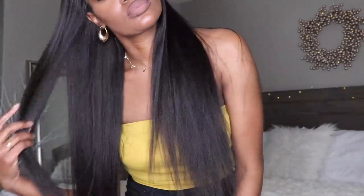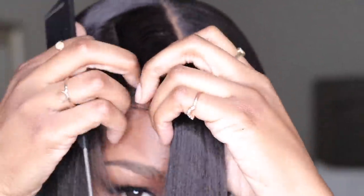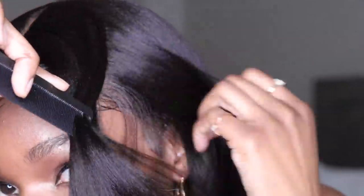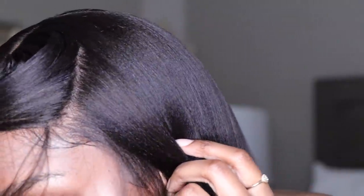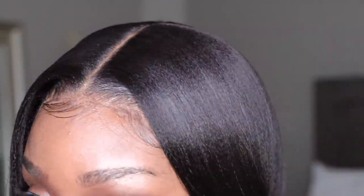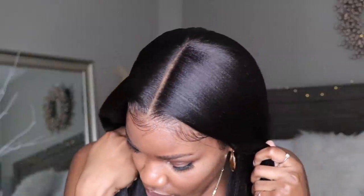Now if you want to wear this hair in a middle part, a side part, or a curved part, you can definitely get that with this wig. You have the 13 by 6 inch parting space and a whole lot of parting space to work with. This is the natural undetectable hairline that is pre-plucked and it has those clean bleached knots — you guys can see how very natural it looks.